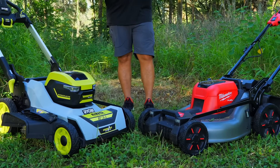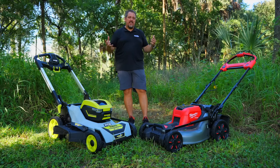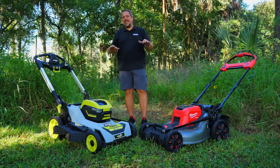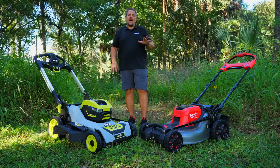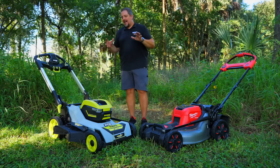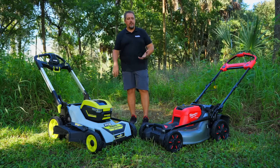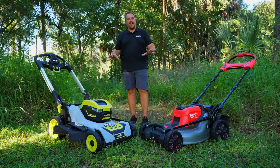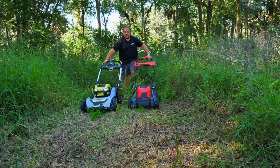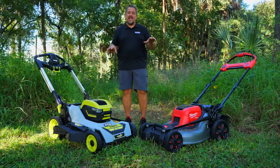It really comes down to what you're looking for, and I'd definitely recommend putting your hands on these units at your big box stores. Just by looking at these features and understanding the pricing, you'll probably make your determination. Neither one of these is going to let you down — they're great units, very powerful. Just remember, you should not regularly be mowing in stuff like we tested here. These are meant for maintained household lawns, not to be a brushwhacker.